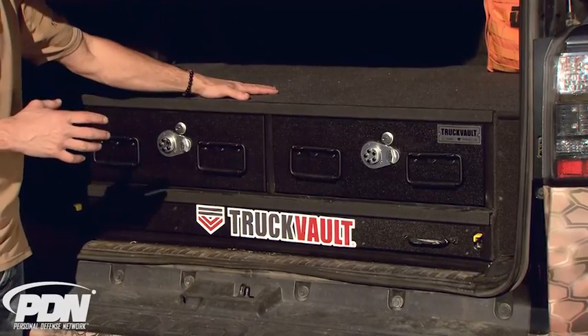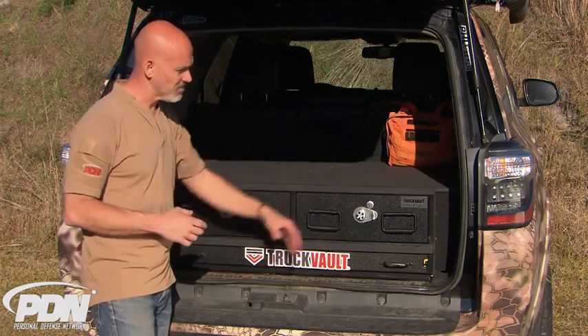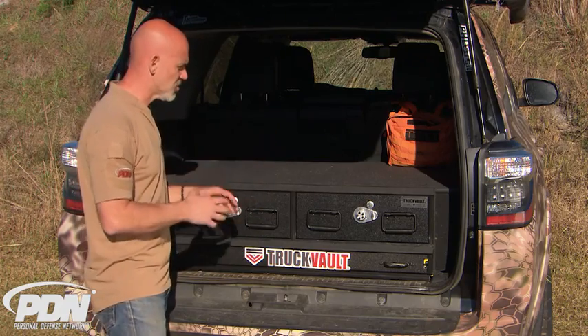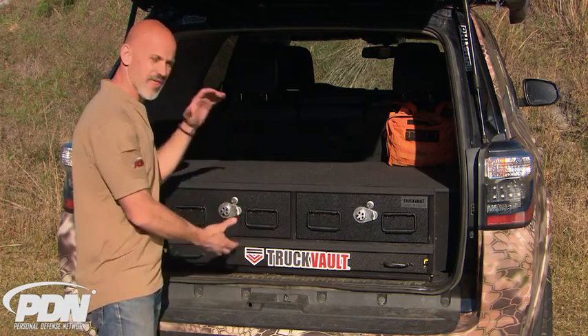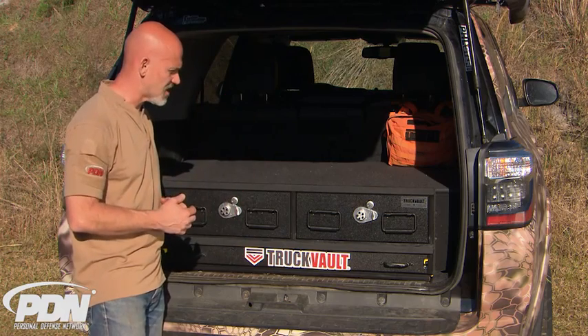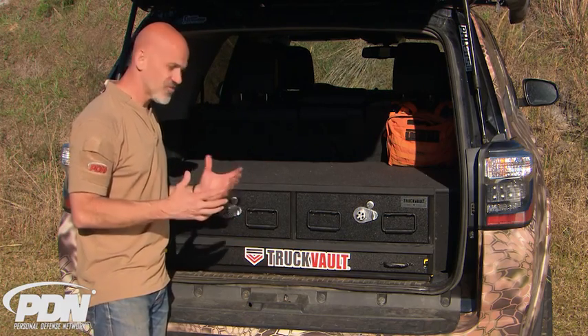These things are incredibly well made, and they're really easy to install. Obviously, you have to get on the phone with the Truck Vault guys or get on their website, let them know what kind of vehicle you have, what your dimensions are, what your needs are — whether you want two drawers or a single drawer, the standard height or a taller height drawer if you want to put scoped rifles vertically. You tell them whether or not you want one of these cool accessory tables, and they set you up.